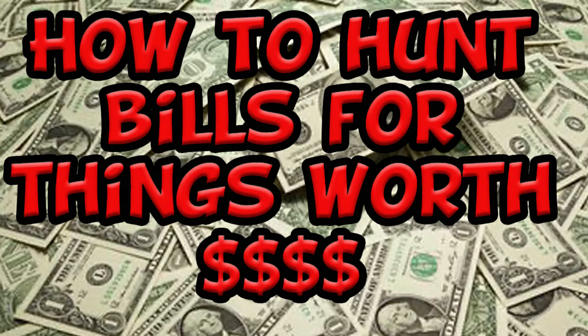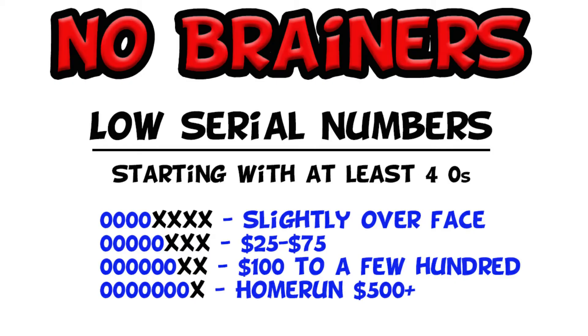The no-brainers are where I'm going to start. The first no-brainer is the low serial number. Low serial numbers generally are going to start with at least four zeros, so the number will be zero-zero-zero-zero and then four numbers. Better than that is five zeros and so forth. For four zeros you're just going to get slightly over face value, and they improve from there — if you can get seven zeros, that's what I consider a home run, typically a $500-plus dollar bill.